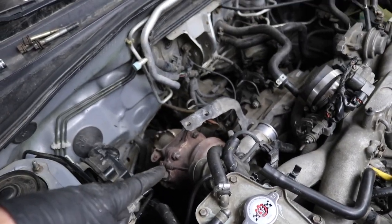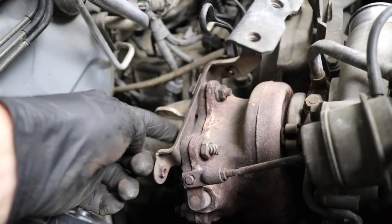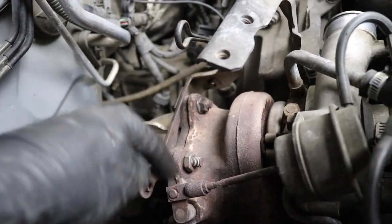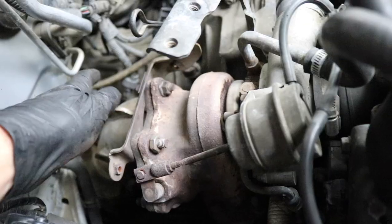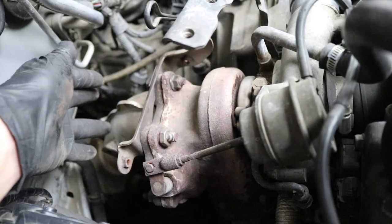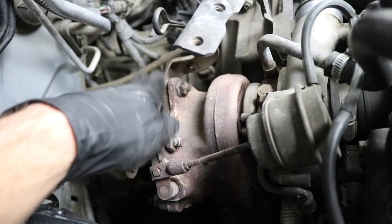Next thing is getting the downpipe unbolted from the turbo. There are two bolts running through the top with a nut on the back side, and a couple of nuts on the turbo studs. We might not even pull the downpipe out of the car to lift the engine — it should be able to just hang there as long as everything is unbolted.